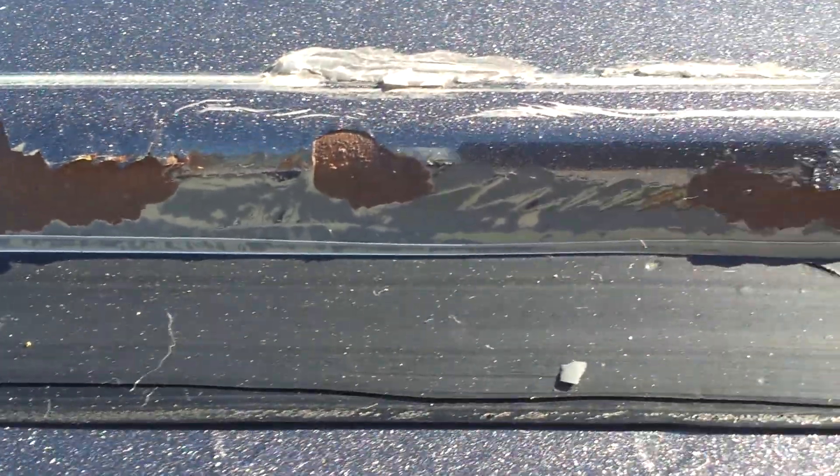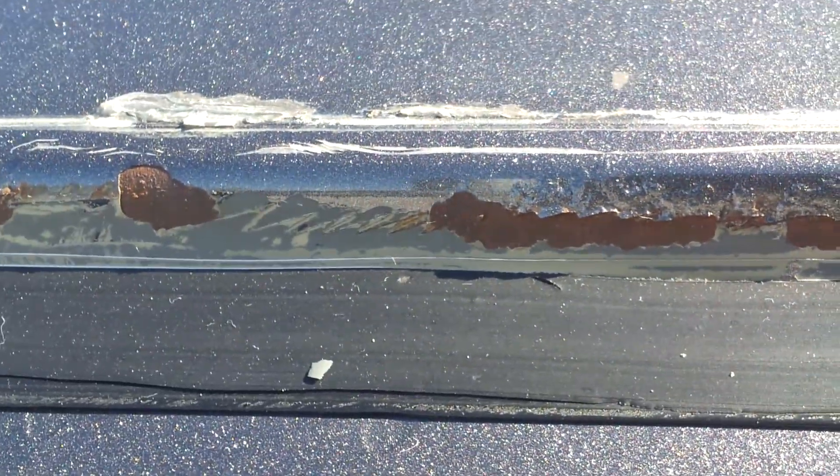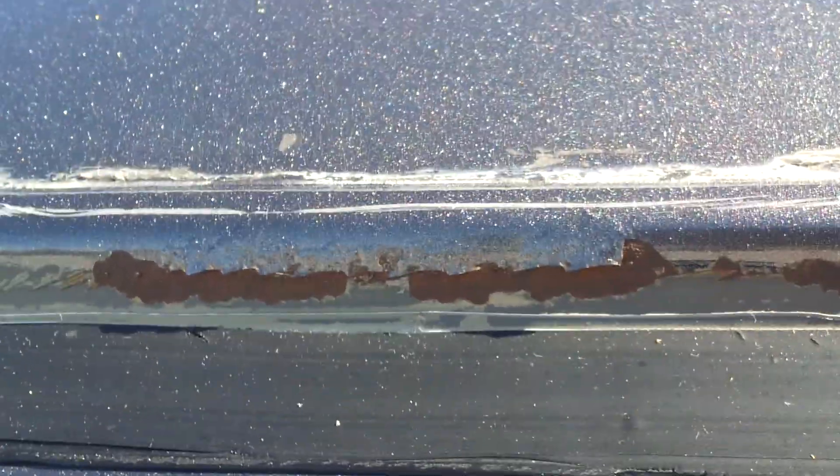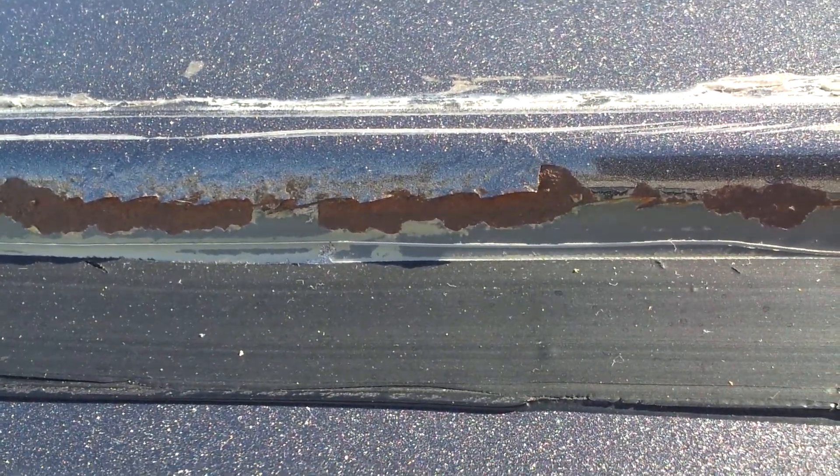Look at all this rust from the prior installation cutting into the body, which is okay as long as it's treated prior to the next installation with primer.